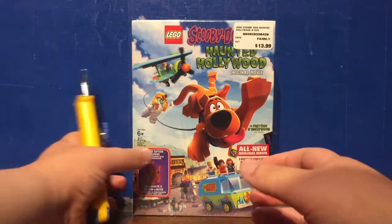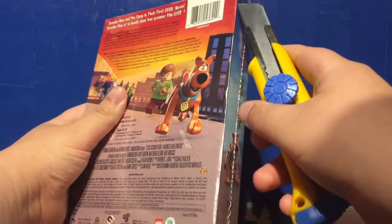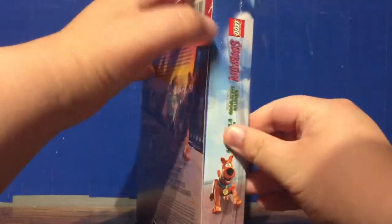Taking our handy dandy X-Acto knife, we just cut through here to get rid of the shrink wrap. Being very careful about it too, as to not damage the box. There we go, getting all of this off.